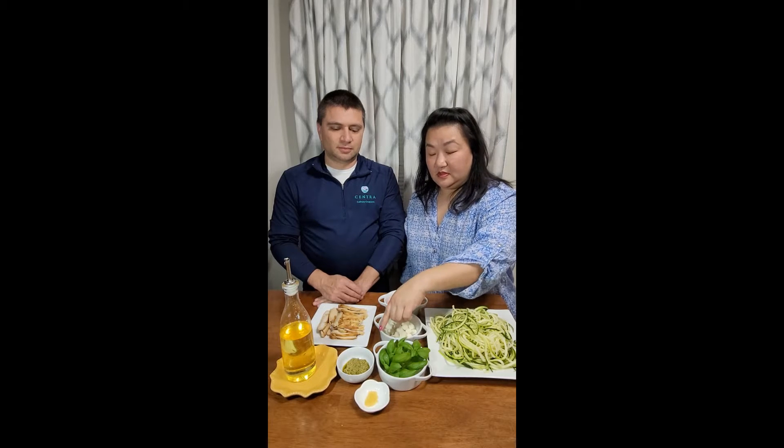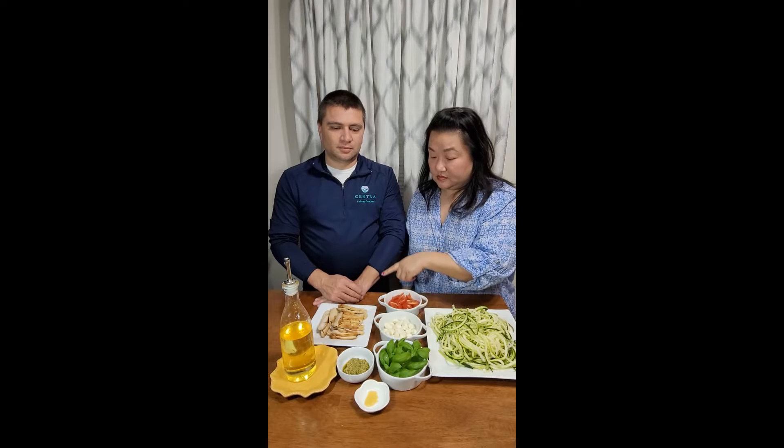For today's dish, these are the ingredients you'll need for about two servings: two fresh zucchini that I've spiralized, some quartered cherry tomatoes, fresh mozzarella pearls, fresh basil, about one clove of minced garlic, about one tablespoon of pesto, two chicken breasts that have already been grilled or oven roasted — you can watch our last video — and some cooking oil.